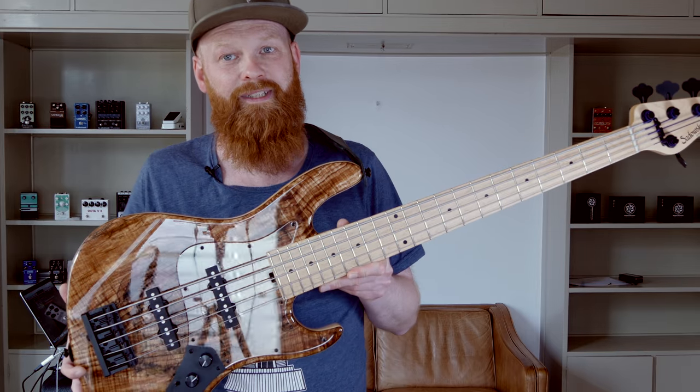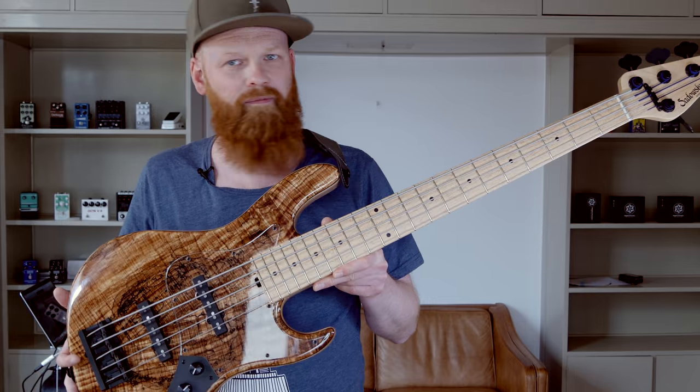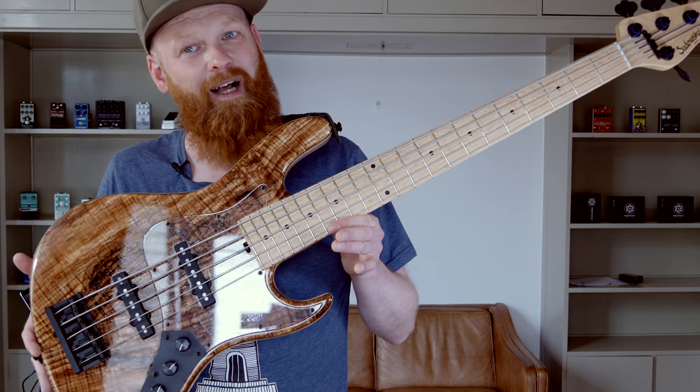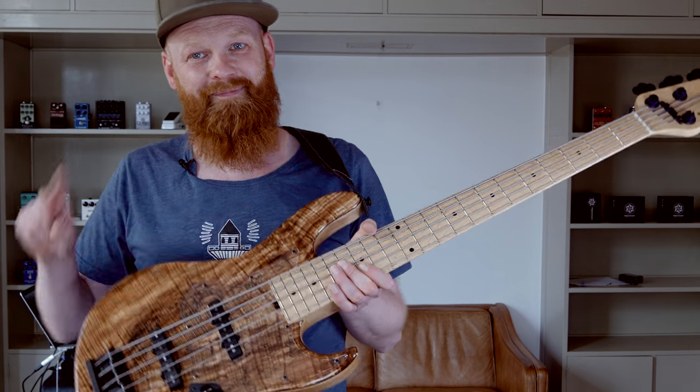Again, Roger Sadowski did it — absolutely stellar quality and fits, I will say, close to every bass player. Yeah, man. Take care. Peace.